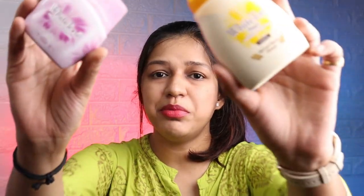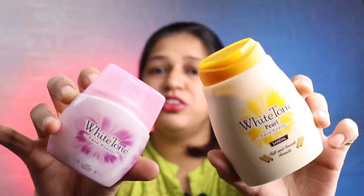I hope this video will be helpful and informative. Please tell me in the comments which white tone face powder you have used. Take care till then. Bye bye. Jai Hind, Jai Bharat.